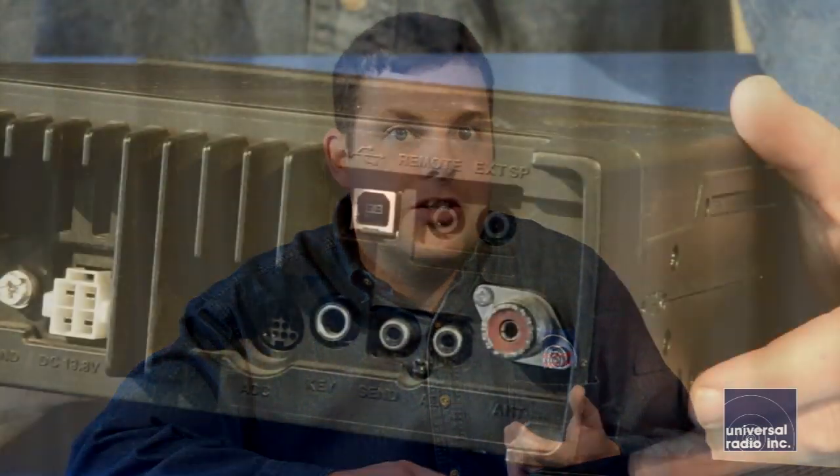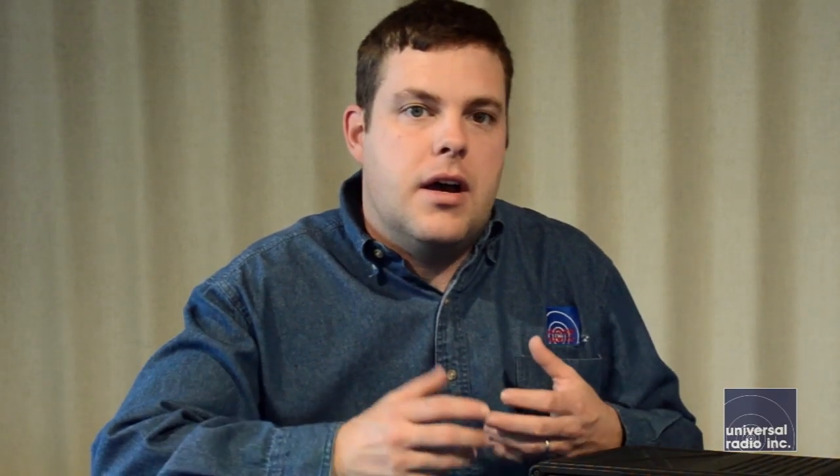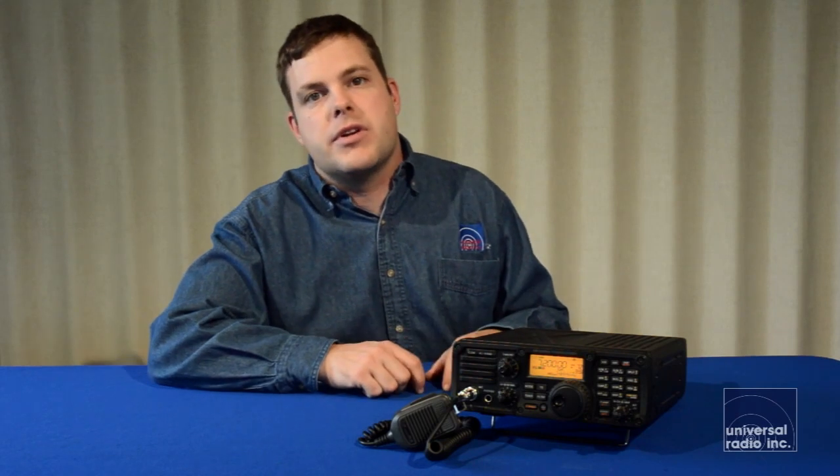One of the nice features on this radio is it does have a USB jack on the back, so you can connect it directly to a computer. And with Icom's RSBA1 software, you can remotely control this radio. Another computer on the same network or through the internet can control this radio, and you can basically listen to it from just about anywhere as long as you've got the computer interface set up at its base.